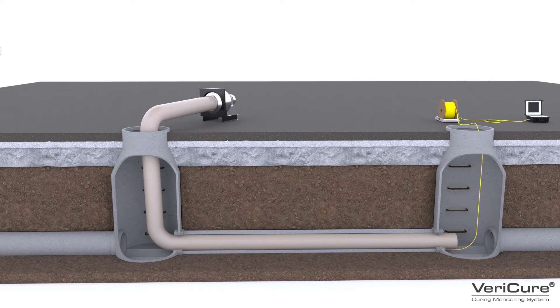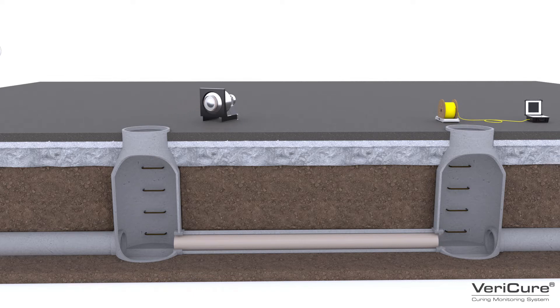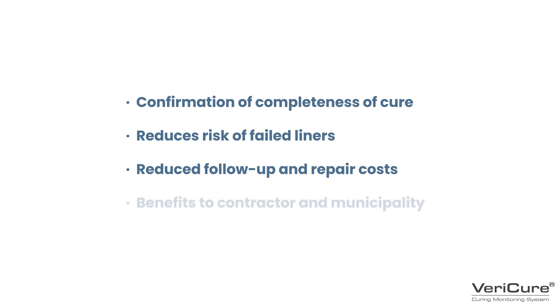When the liner is completely cured, simply cut the two ends of the VeriCure cable and move on to the next pipe segment. The VeriCure CIPP liner curing monitoring system is paving the way for improved CIPP processes and helping to make failed liners a thing of the past.